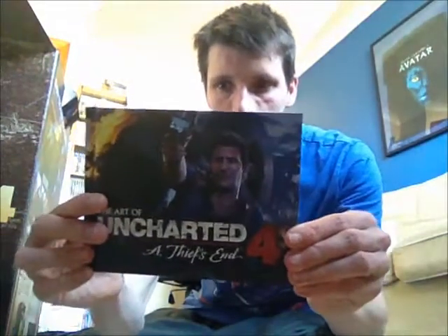If it had ruined it, I'm not going to enjoy the story, so yeah — this is the art book.